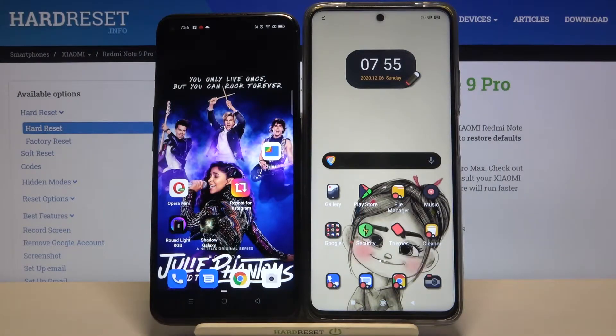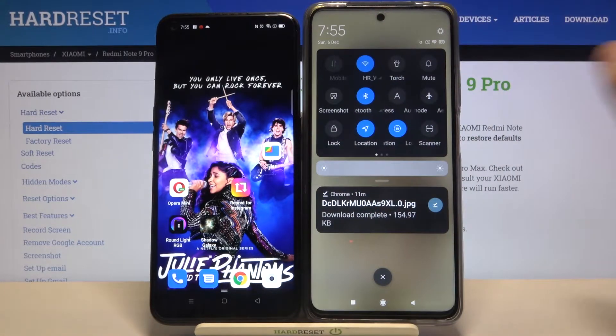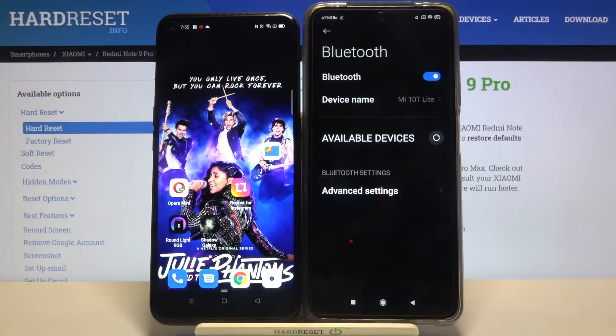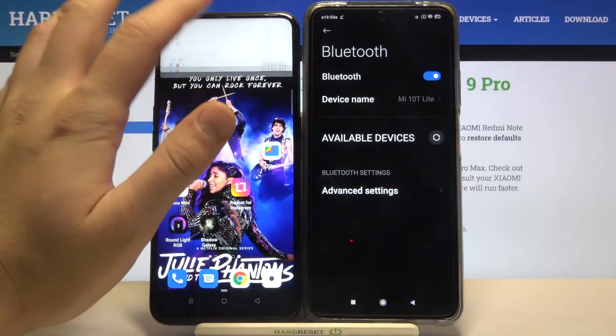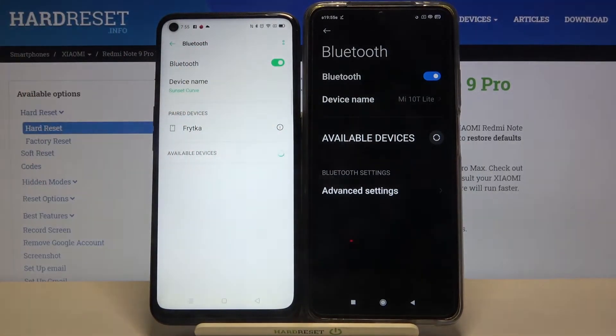Welcome. If you want to connect a Bluetooth device to your Xiaomi Redmi Note 9 Pro Max, first open the notification bar, then click on the Bluetooth icon and click and hold it to enter the Bluetooth settings. Of course, do the same on the second smartphone — turn it on and click and hold.